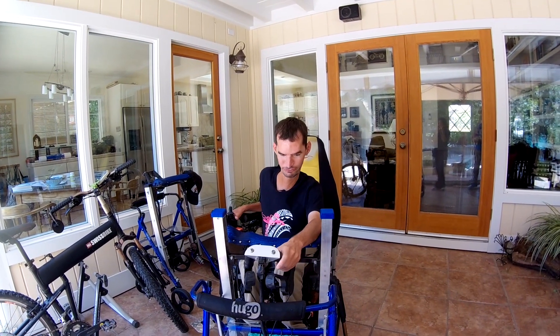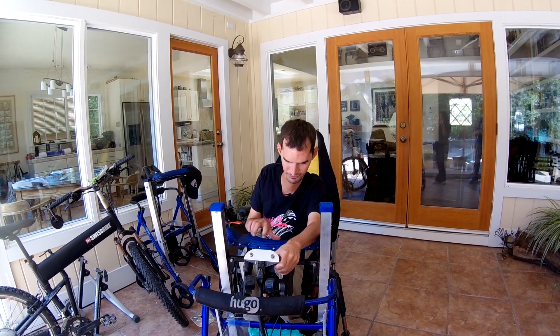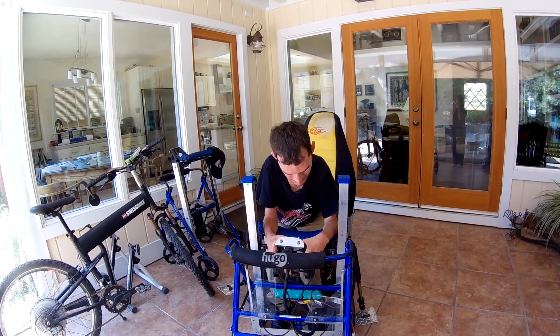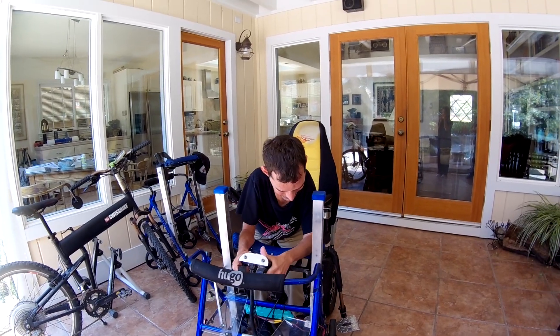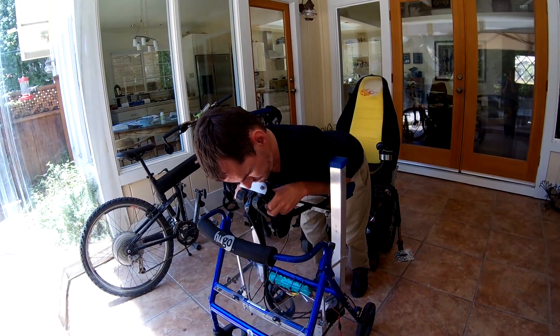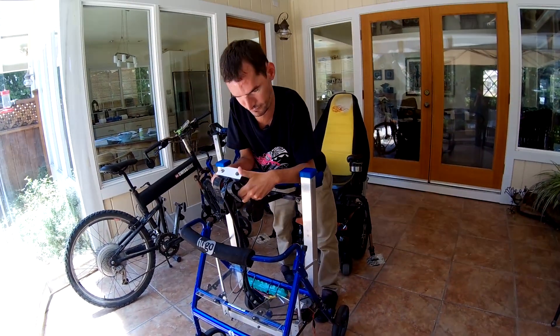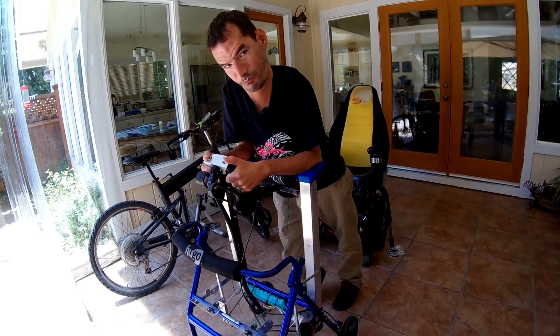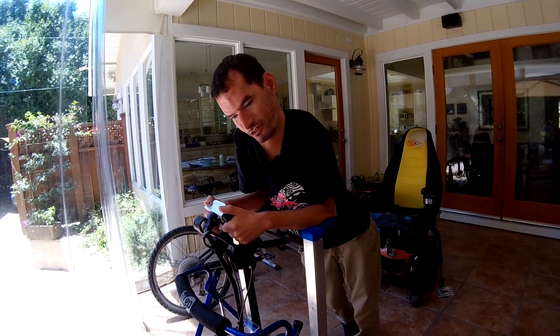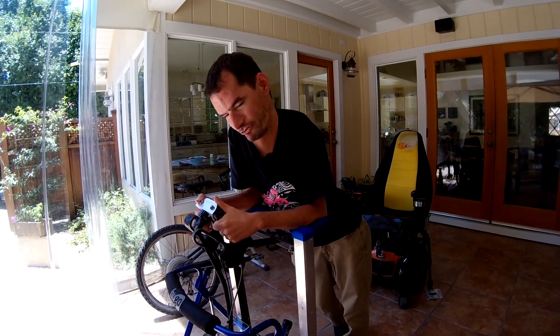Standing up with the super walker is really easy. All I do is just lean on the handlebars and hit the switch — and up I go. So I can get around the house and get in and out of my chair, real easy.